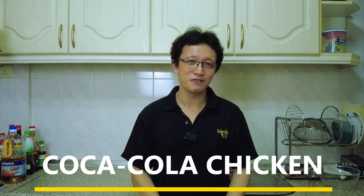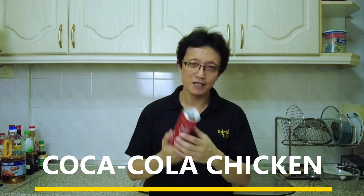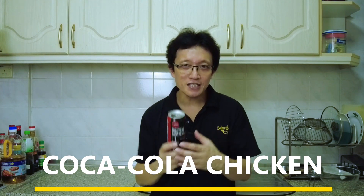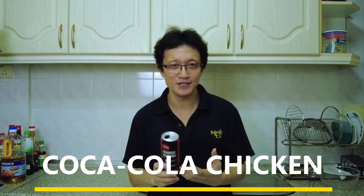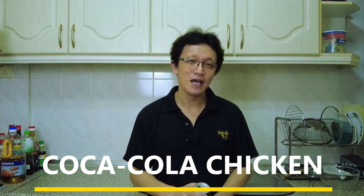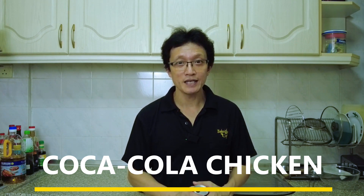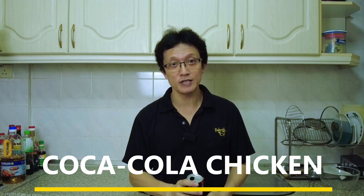Hi guys, I'm KP Kwan from Taste of Asian Food. Imagine how it tastes like when this can of Coca-Cola is concentrated into just a few tablespoons. That is what you expect when it comes to Coca-Cola chicken. I remember it was in the 90s in Asia, and it was a hit — this Coca-Cola chicken with a legion of fans, mainly the youngsters.